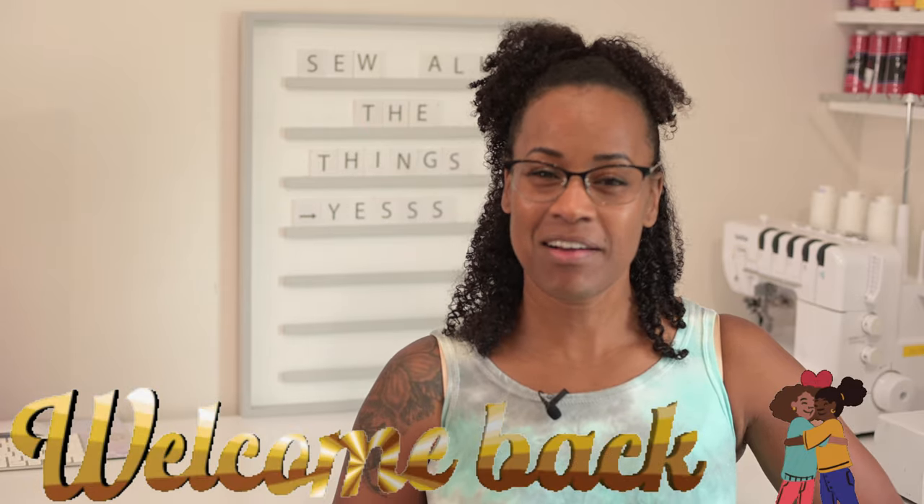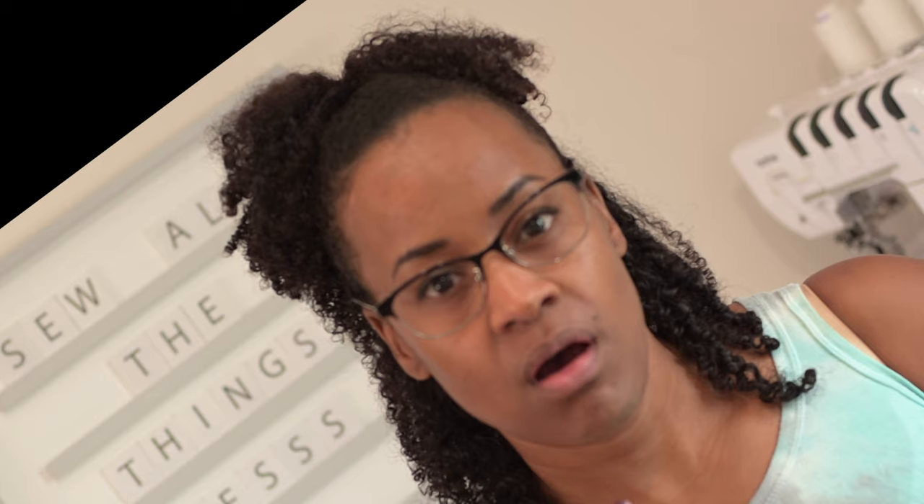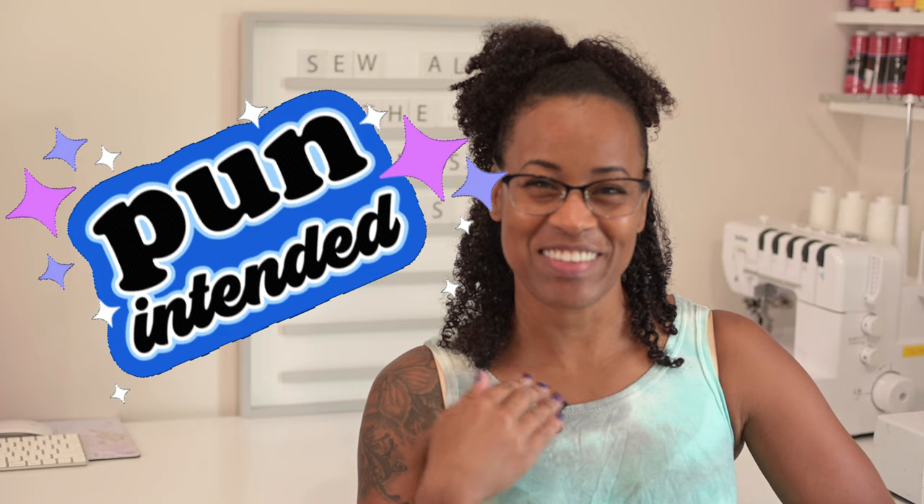Welcome back friends and happy Tuesday. This week I thought I'd talk about a couple of different types of seams. As I was going through my closet I realized that I have used several different types of seams for different types of apparel and I wondered, it seems like I haven't told you about any of them. So here we go — I'm going to talk to you about a few basic seams that you may or may not know.